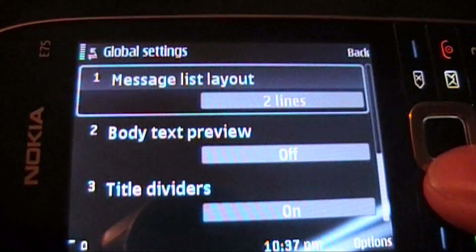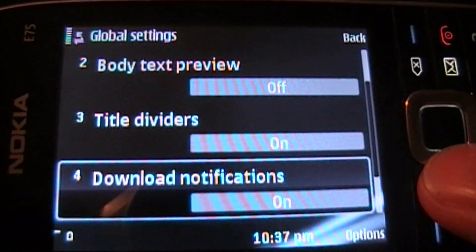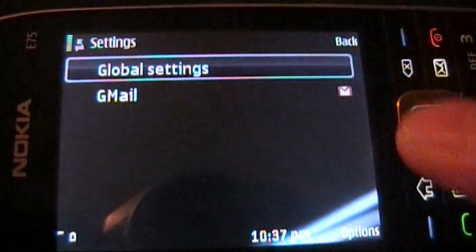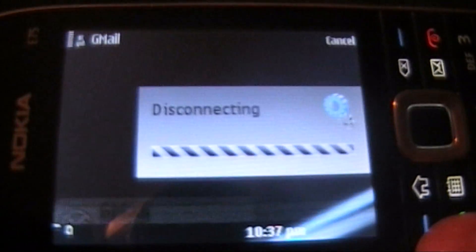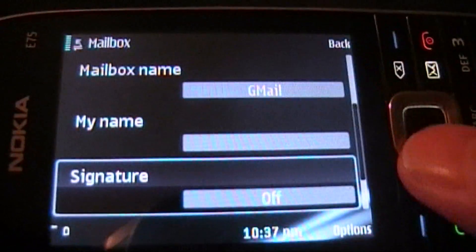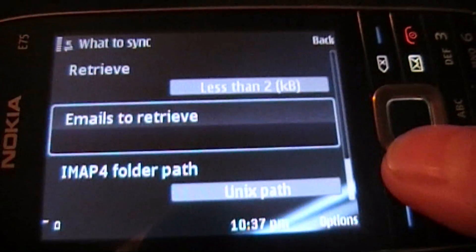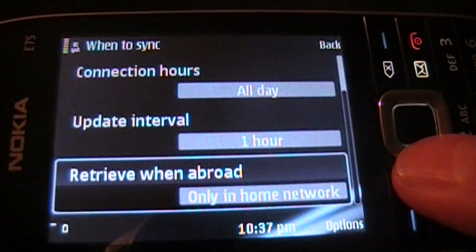Go ahead and do some settings right there. It allows you to show you exactly — gives you a couple options there, and then a couple more detailed options as far as what you'd like to have your name be, signature, stuff like that. What you'd like it to sync and when to sync it — so if you want to have it do it all day at all times.